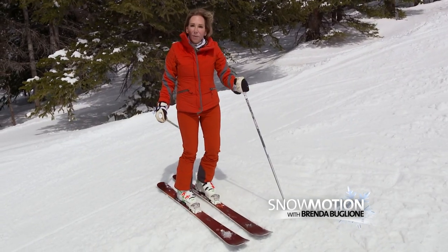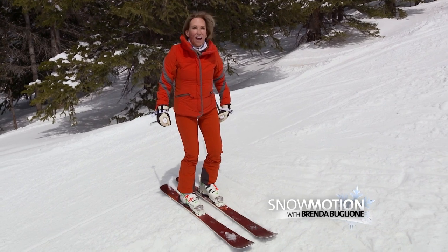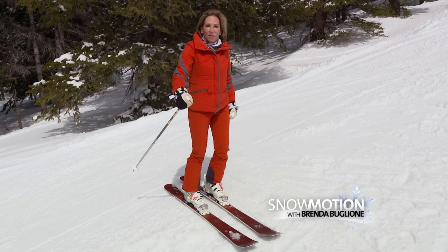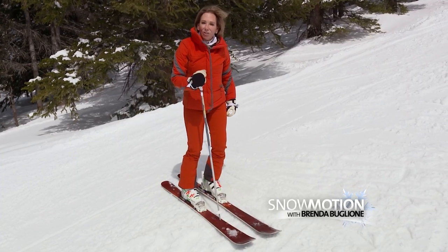A lot of skiers will plant the pole and drop their hand so it ends up next to their thigh. That takes pressure off your downhill ski because it takes you out of that angulated position. It rotates your body and releases the pressure on your downhill ski.